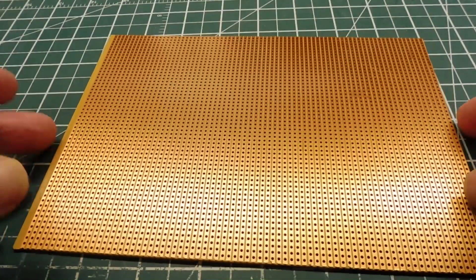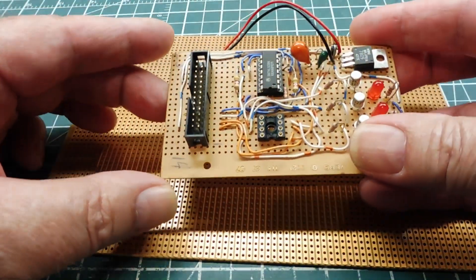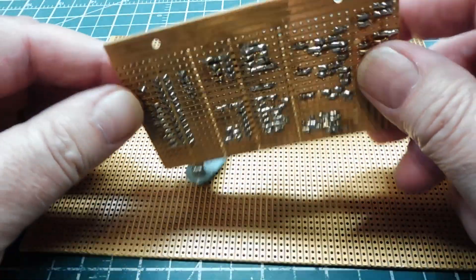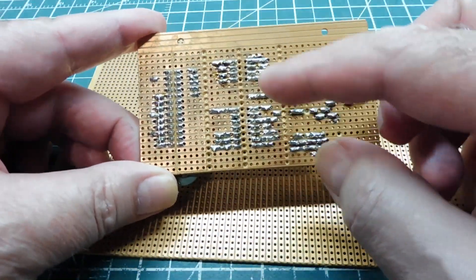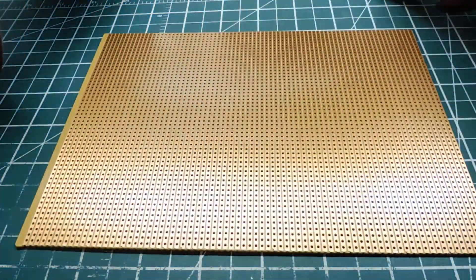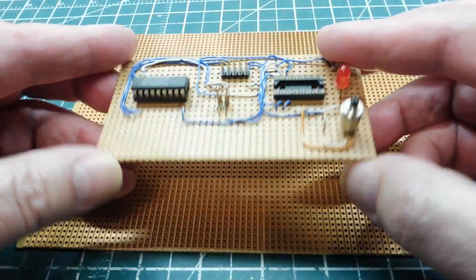Normally we use Vero board to make prototyping projects, like this one here where we mount all our components on the Vero board, make isolation channels on the back, and then solder all our components on. Here is another example of a prototype built on Vero board.